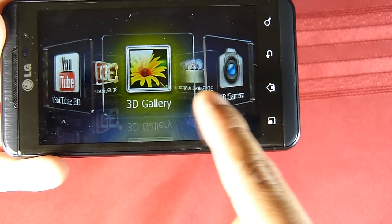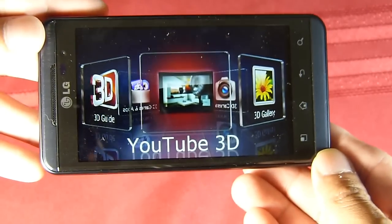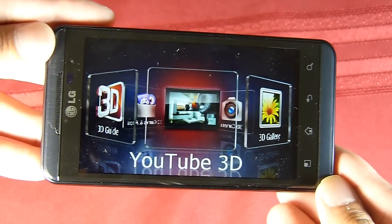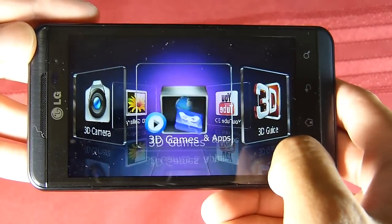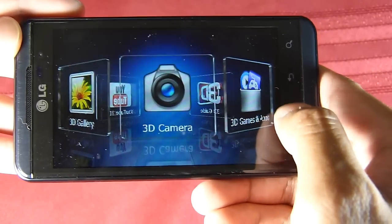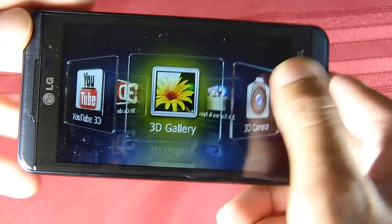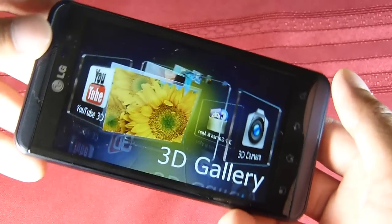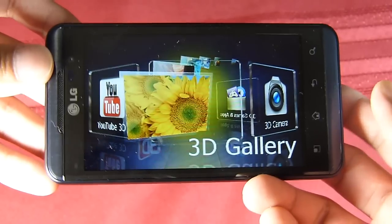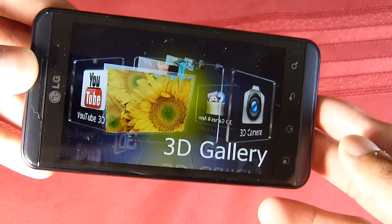There's also YouTube 3D — as long as videos are shot in 3D, you'll be able to see them in 3D, just like we saw with the HTC EVO 3D. There's a 3D guide and some 3D games that are pretty nice. So far everything is running very smooth with not much evidence of any slowdown or lag. This is John V, and you've been checking out the LG Thrill 4G for AT&T. We'll have our full review up down the road.